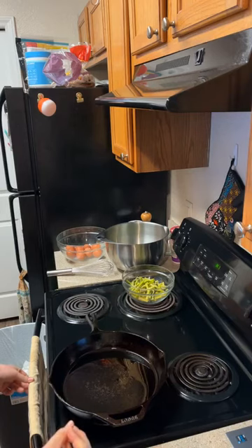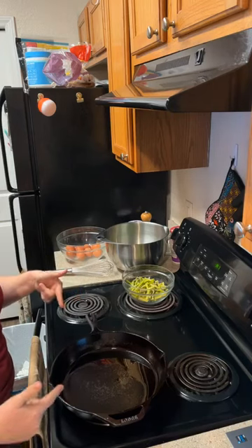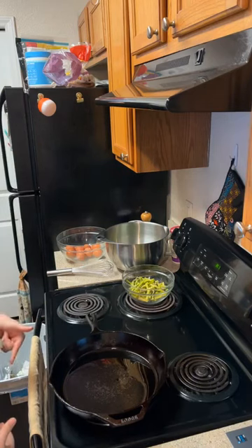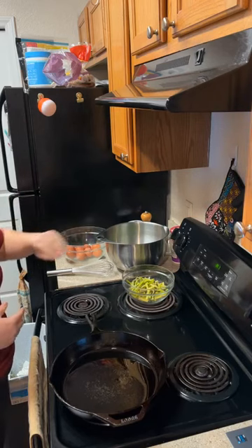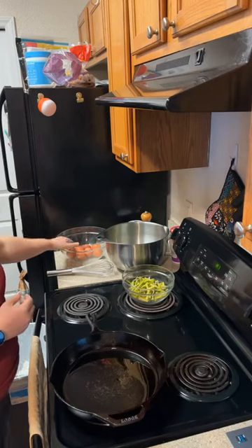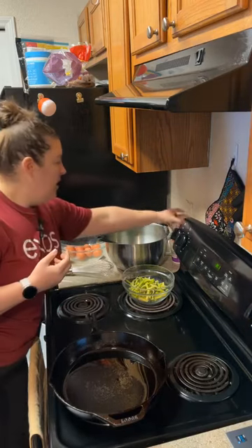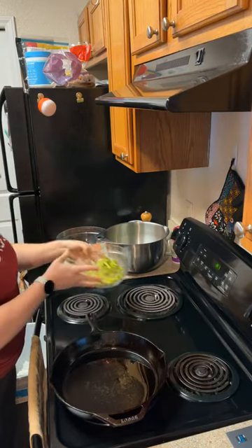I've already done a couple of steps to save us some time. I've got my cast iron skillet here that I've already preheated — it's got oil in it. We're going to be using the cast iron skillet because it's going to go into the oven under the broiler to finish it out. For this we're going to need eight large eggs, one quarter cup of creme fraiche — we'll talk more about that later — and one pound of asparagus already stemmed and trimmed.